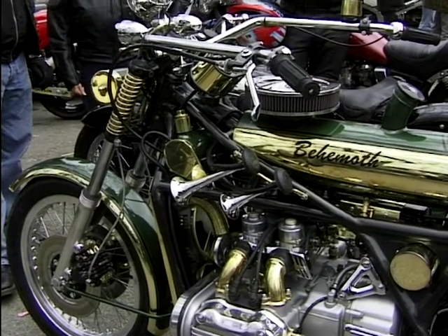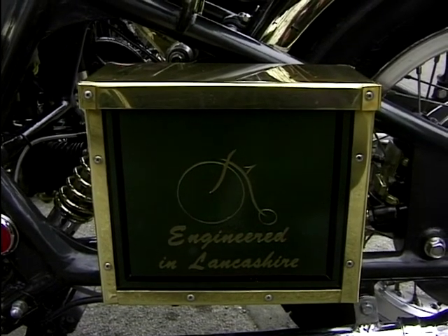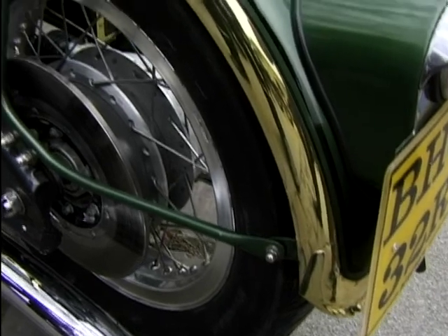What was the inspiration for it? I like British bikes but they were never powerful enough and they didn't have the reliability I wanted, so I decided to build it. 18 months work, that's it.